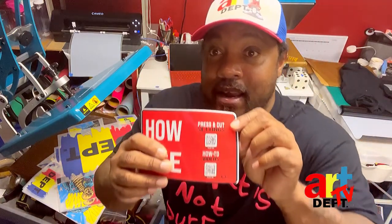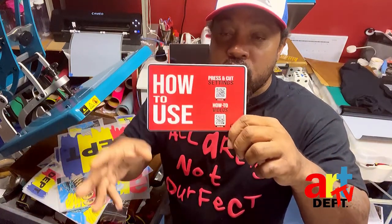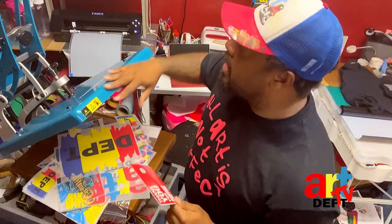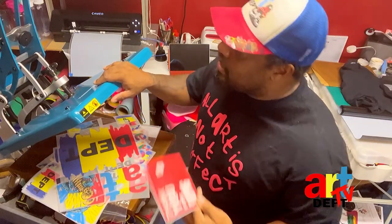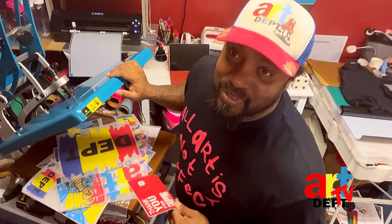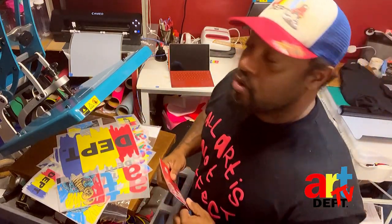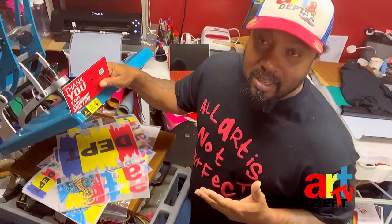They will send you press and cut settings, how-to videos — it will show you everything that you need to do. All you need to provide is the heat press and the cutter if you're going with vinyl. If you're going with transfers, all you need is the heat press. I've got a 16 by 20 Trans Pro and a 15 by 15 Trans Pro.